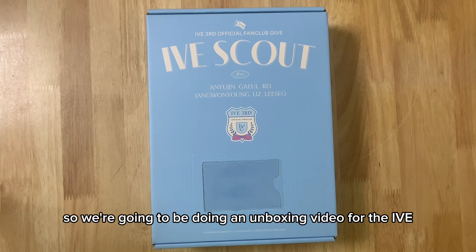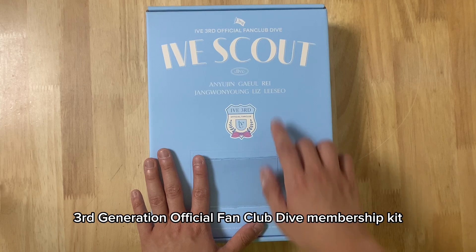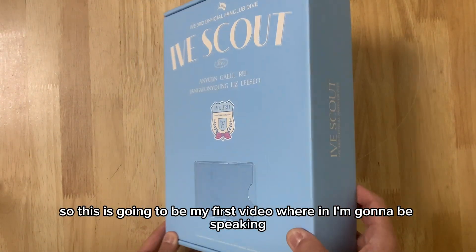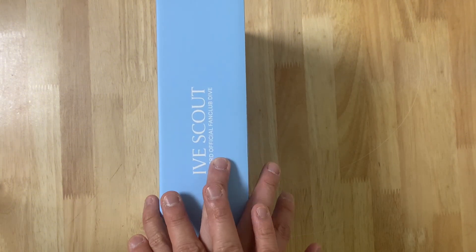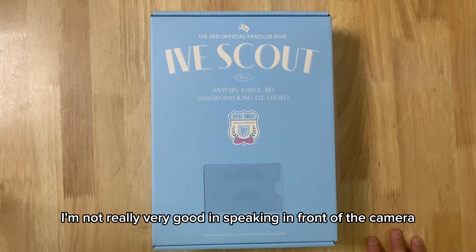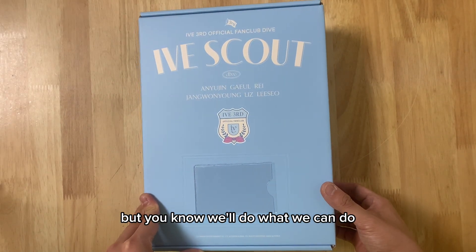Hi guys, so we're going to be doing an unboxing video for the IVE 3rd Generation Official Fan Club Dive Membership Kit. So this is going to be my first video where I'm going to be speaking. I'm not really very good at speaking in front of the camera, but we'll do what we can do.